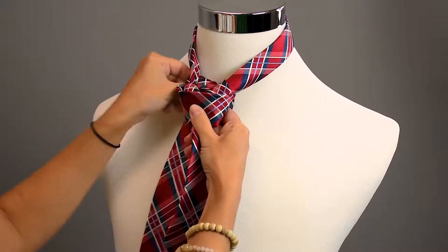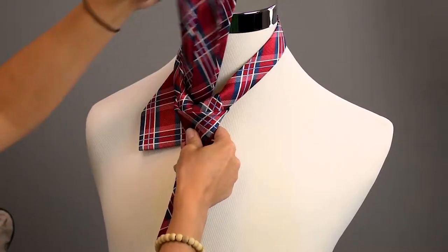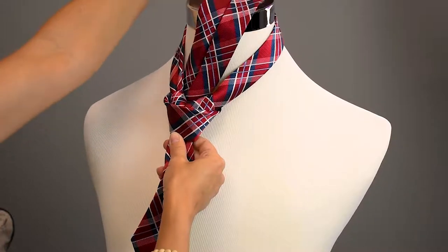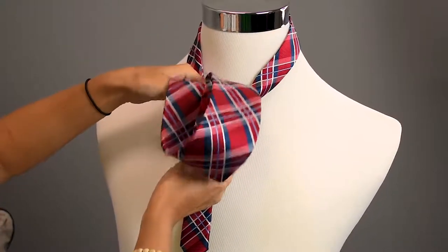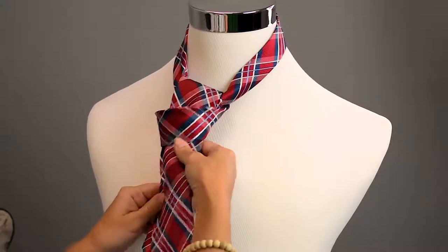Now we're going to go back underneath for our last big loop. We're going to take our tie — the tip of the tie — and put it right in this hole right here, tightening it up as we go.